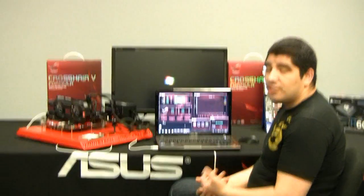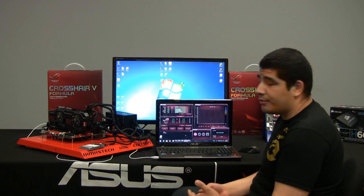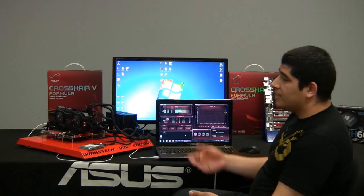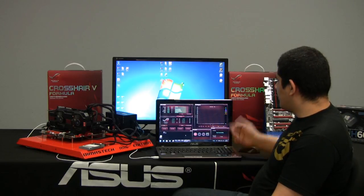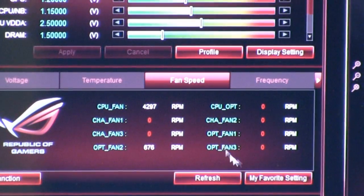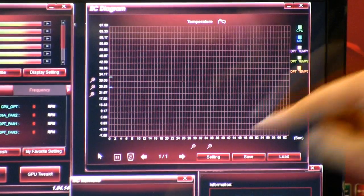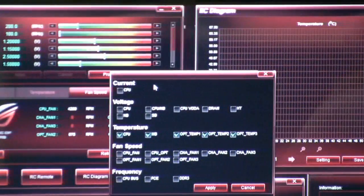One of the other cool aspects I like is monitoring. We have a fantastic application that comes with our boards called AI Suite 2, which gives us a whole other level of monitoring. But if you're somebody that doesn't want to run that in your system tray actively, you could have this connected externally utilizing no resources and still see all your base information. I can see my CPU fan speed, the rotation, and if I had other chassis fans connected, they're all displayed in a diagram. I can monitor them, and once I click the play button it starts recording that information. If I want to make adjustments, I can go to settings and change the different items I want to monitor.